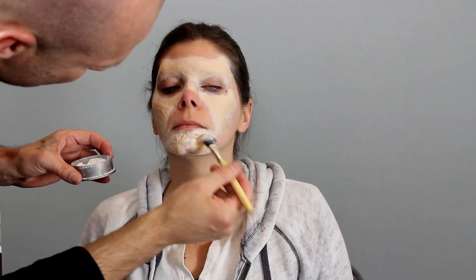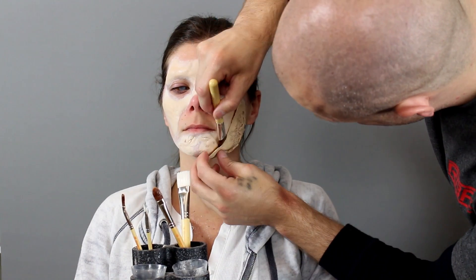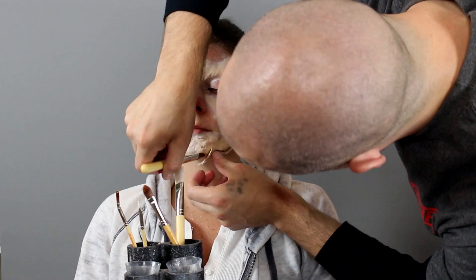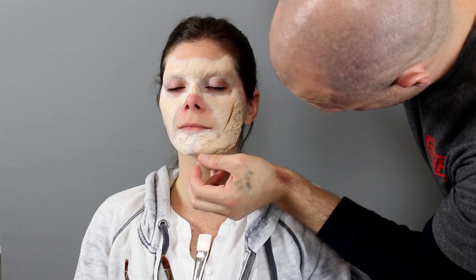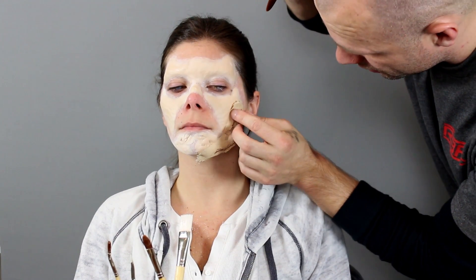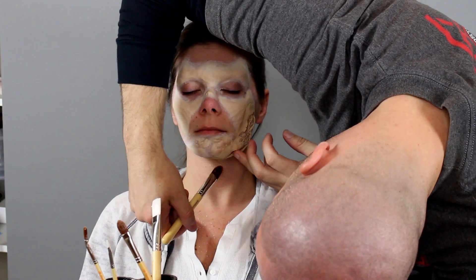It was just too plain of a zombie for me — I wanted to do like a wound on the cheek and some on the chin as well. This cheek piece I'm adding is actually a neck piece; it goes on the side of the neck — it's like a zombie bite or zombie rip — but I really like having the cheek ripped out. I think that looks really cool; it really changes the face.